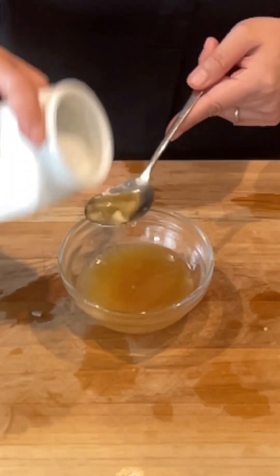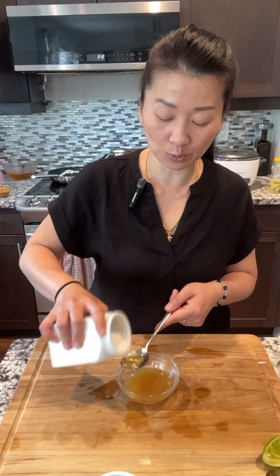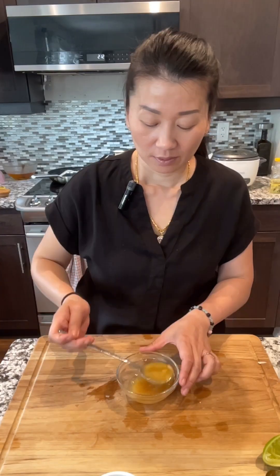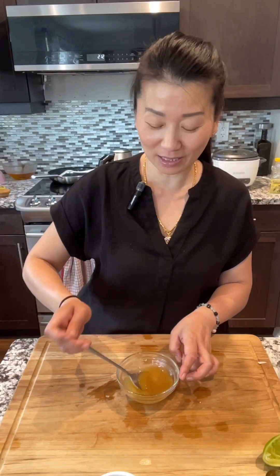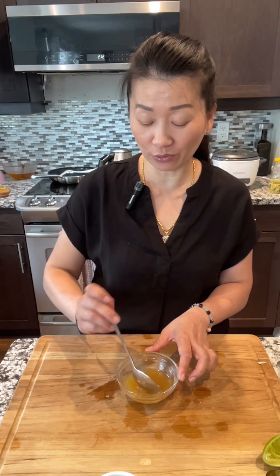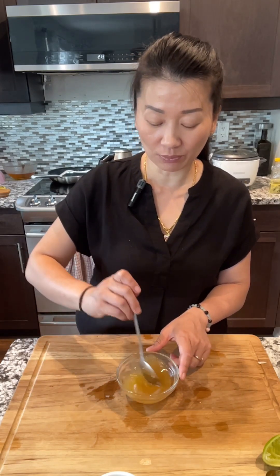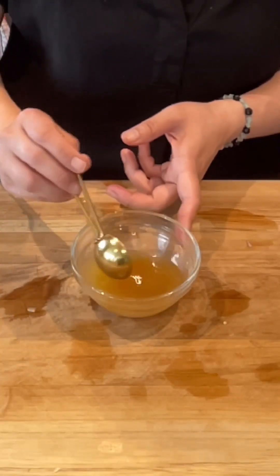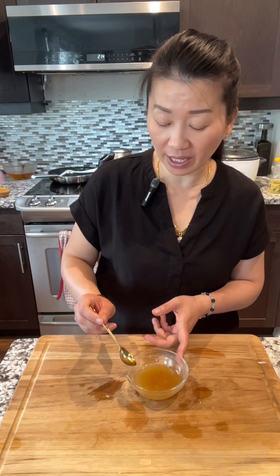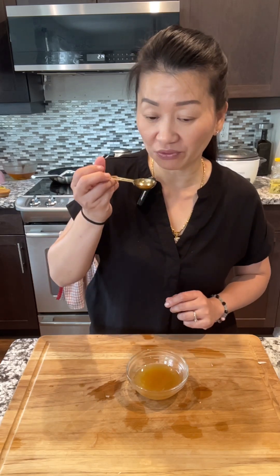This one is optional — MSG. You can put one quarter teaspoon of MSG just to give the sauce a better taste. Without the MSG it's fine too, but for those who use it, just add a little bit. Mix well to dissolve the palm sugar. Once the palm sugar is fully dissolved, give it a taste and add more lime, sugar, or fish sauce if you like.